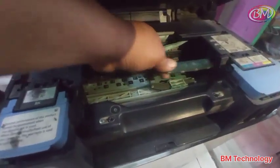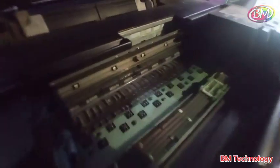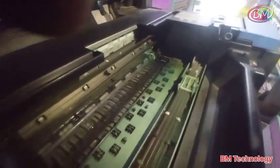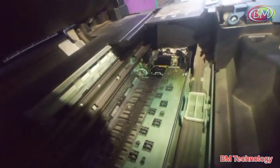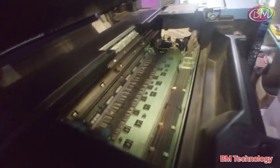Power off printer and check if paper is stuck inside or not. Check purge unit section. You see paper is stuck in purge unit section, beside purge unit.